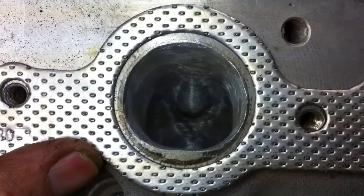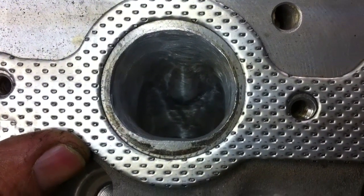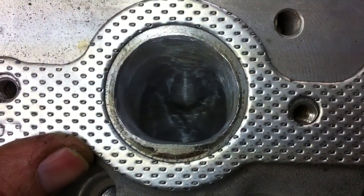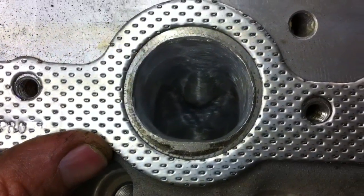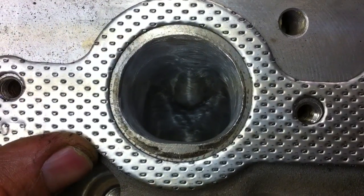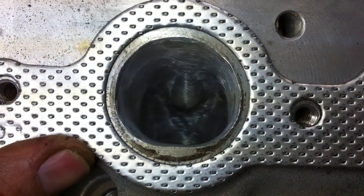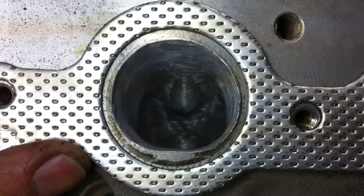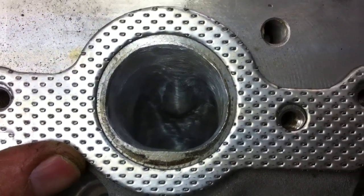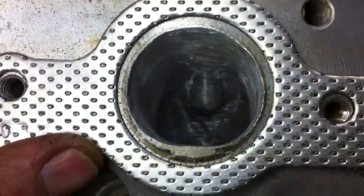I've got plenty more to take off compared to this gasket. Something to keep in mind is the header or manifold you're using — you need to match this gasket up to that manifold as well. Make sure you don't have a lip on the exhaust side of the manifold, so it's a smooth transition from the head to the header or exhaust manifold.